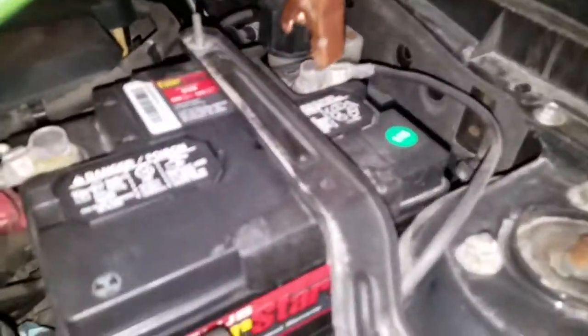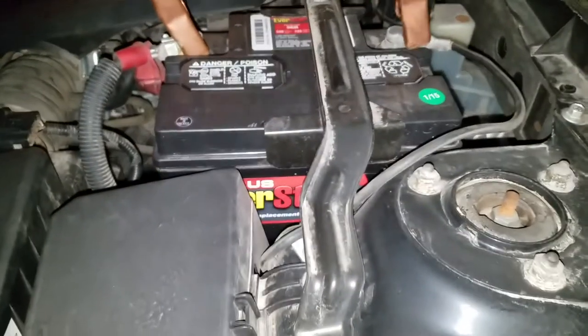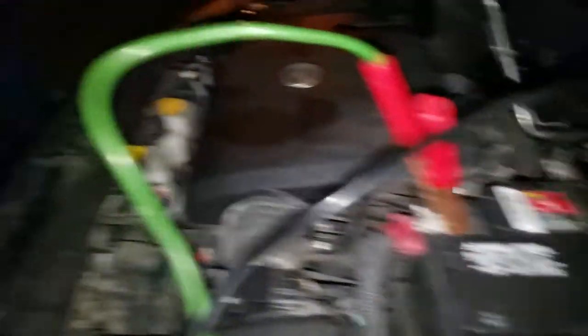So first of all — nope, no, no — right there. Yep, red and red, black and black. So hook up to your car battery.